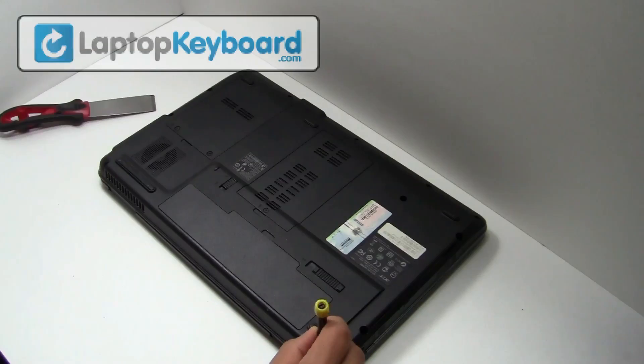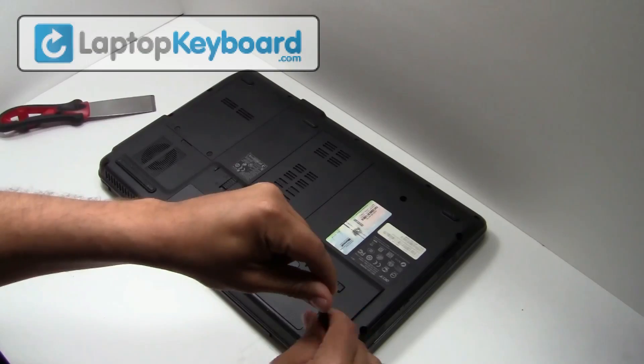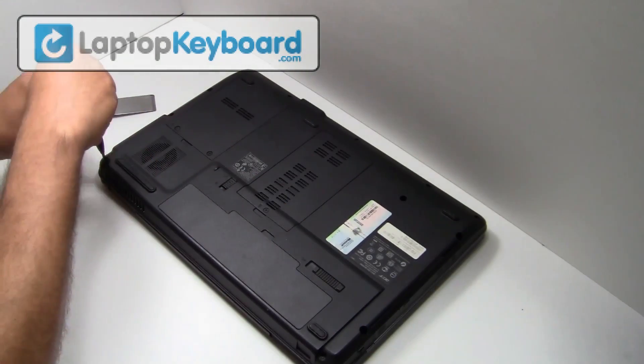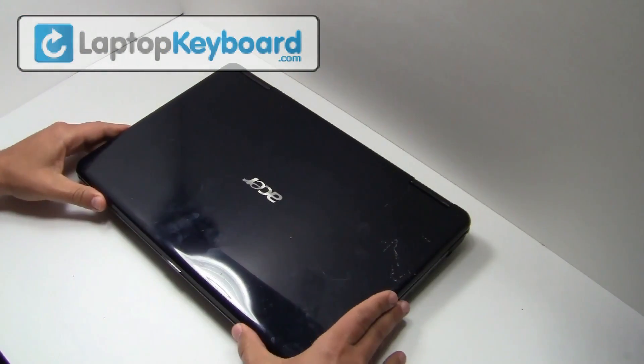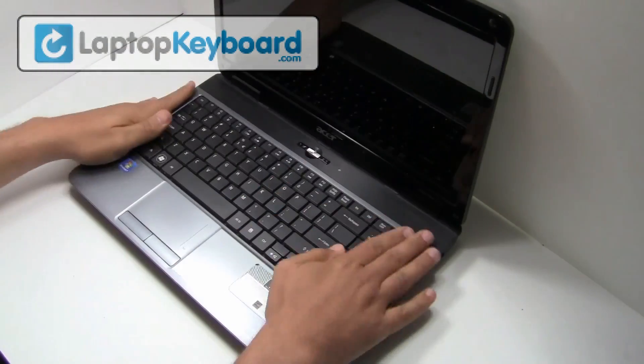Snap the plastic cover back in place. Place the screws back in. Your keyboard is now back in place and aligned perfectly.